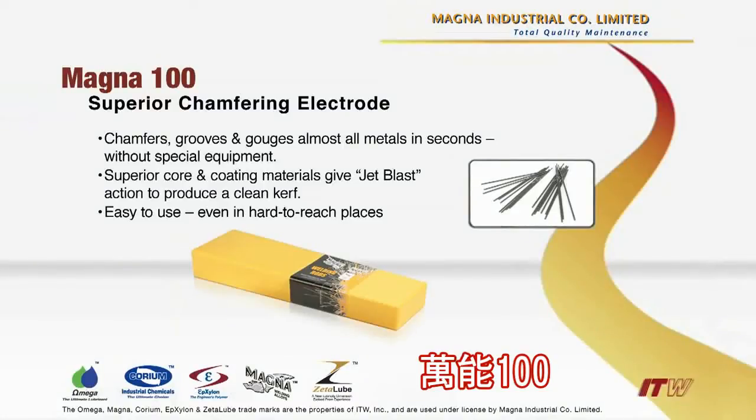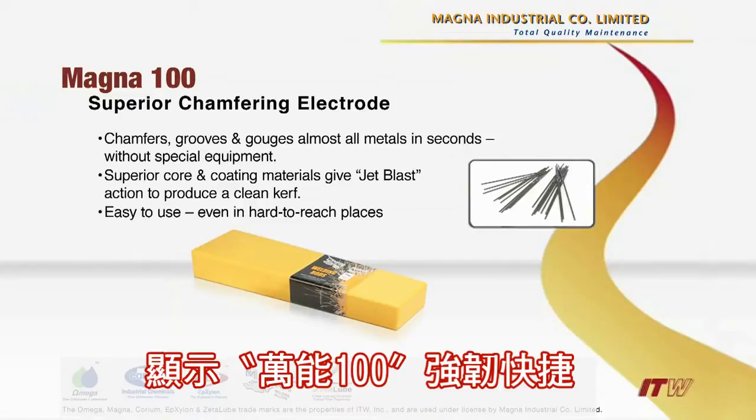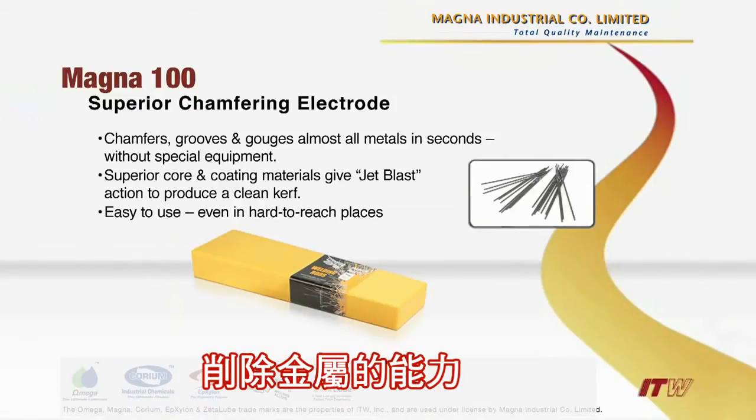Magna 100. Objective: to demonstrate the speed, versatility, and simplicity of operation using Magna 100.